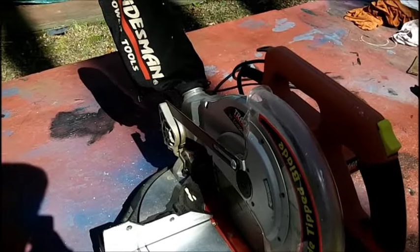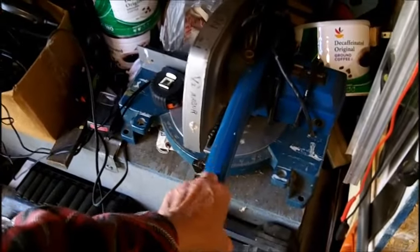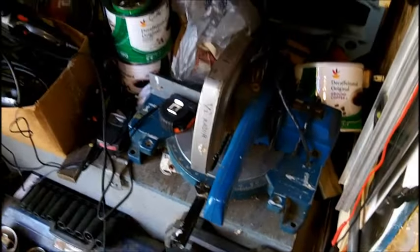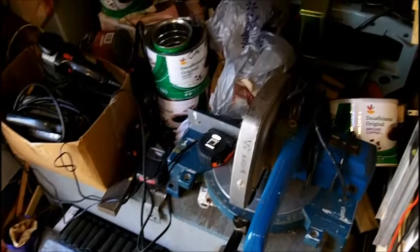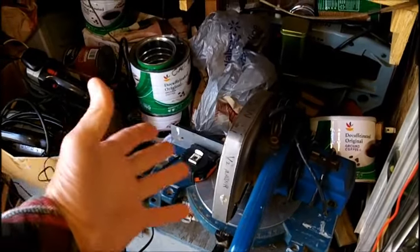The one I used to use and still have is over here — this is my Ryobi that I paid 20 bucks for six or seven years ago at a yard sale. It works very well but it's not a compound miter.